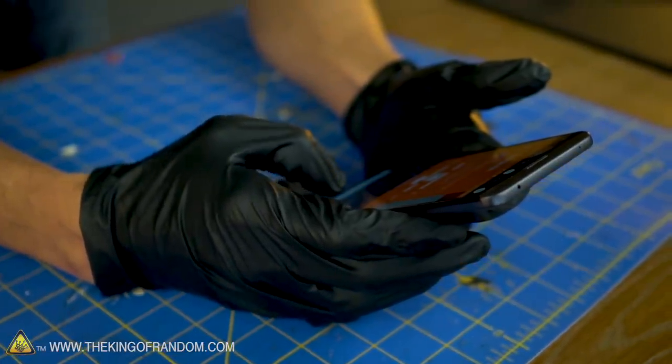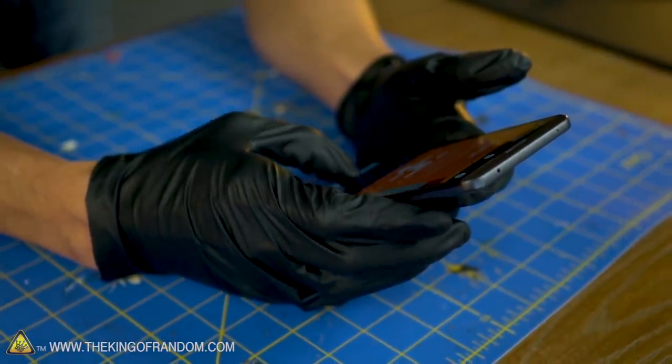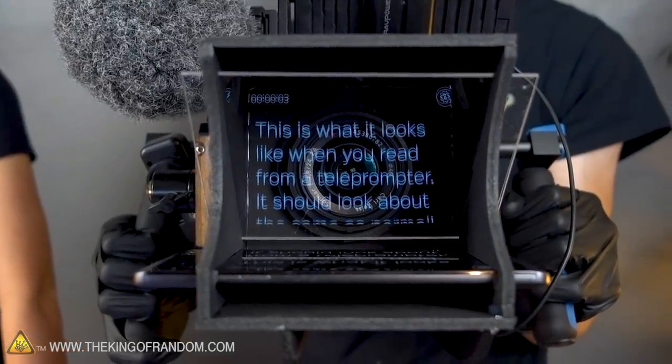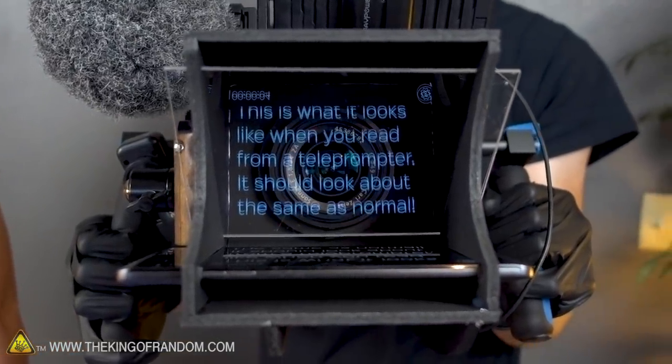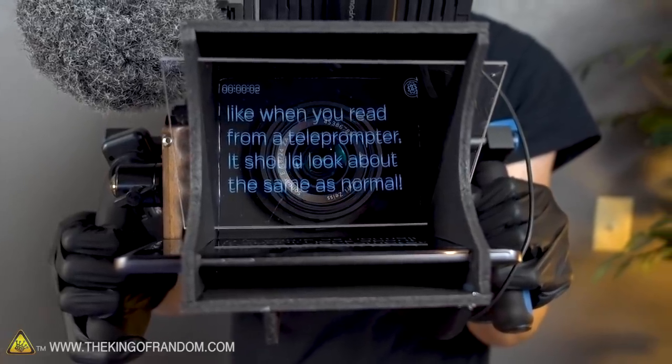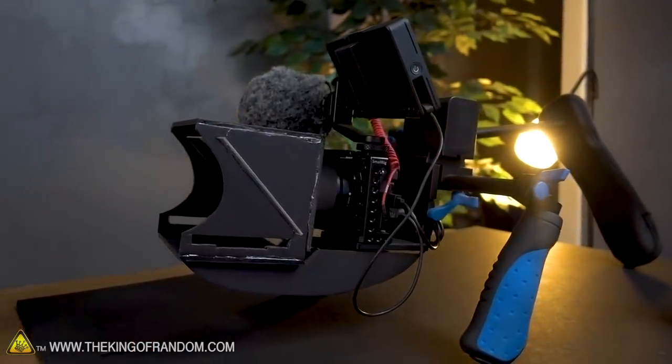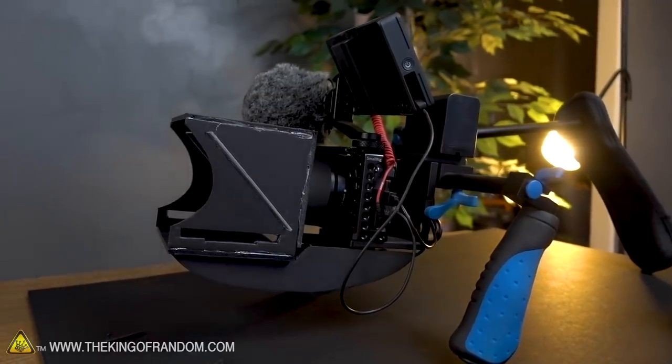The Parrot teleprompter is a commercially available version of what we're building today. It's a bit more sturdy than what we are going to build, but it costs quite a bit more as well. The app, however, is free, so that's what we're gonna be using with our DIY version. Before we started this build, I reached out to a friend of mine named Brigham who actually invented the Parrot teleprompter, and I asked him some questions about his design and invention process so we could know what we were getting into.